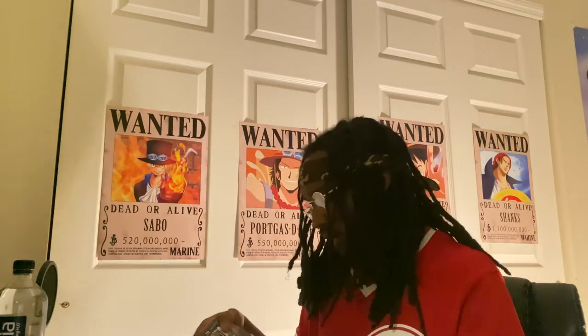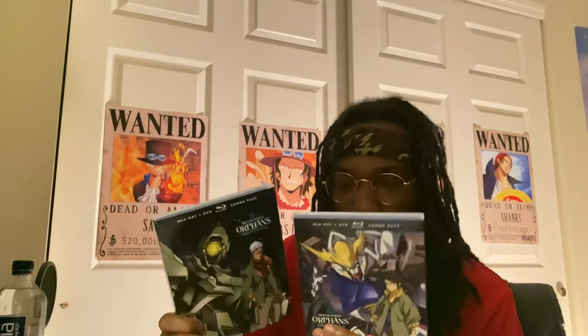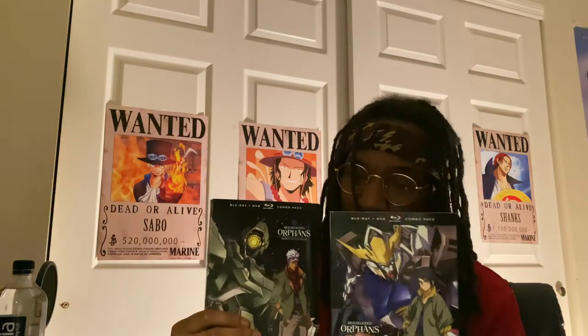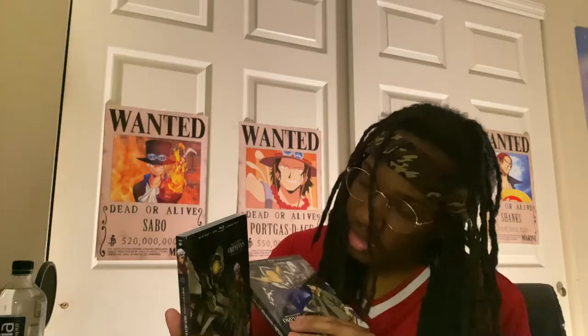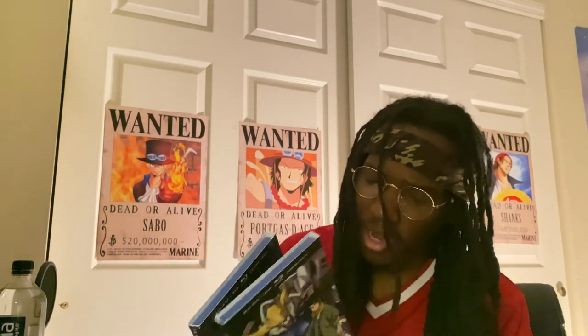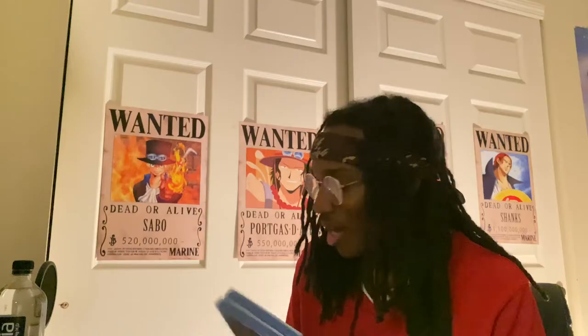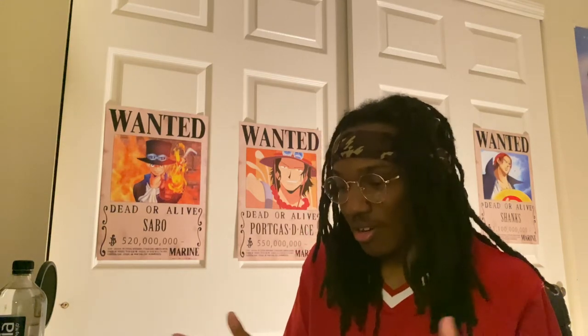Next I got Mobile Suit Gundam Iron-Blooded Orphans Season 1. These were actually on sale on Amazon like a month ago. I had this for a minute; I just ain't watched it yet. I've already seen the whole series, but once I seen the price I was like, that's an instant cop. Now Season 2 is super duper high — the box collection is like $100. I'm not buying that. The individual Blu-rays are almost $50 each, so I'm going to wait till those go down. This is a must-have. I've been on my Gundam collection heavy. I'm almost retired from anime collecting because all the series I wanted I pretty much got — only maybe four to six more to add.